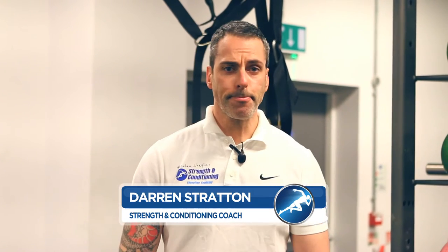Hi, I'm Darren Stratton from Strength and Conditioning Education. I'm just going to run through how to loosen up your ankles today.